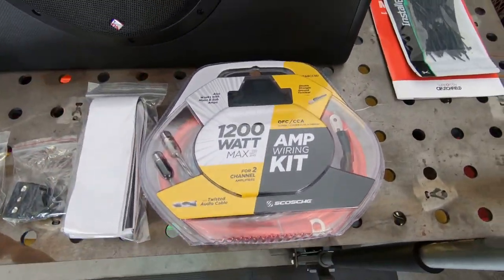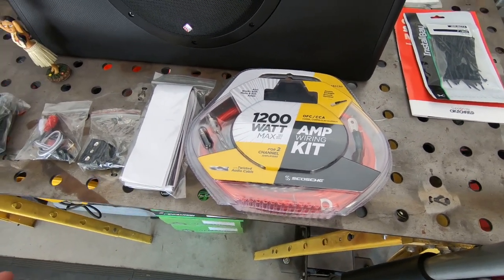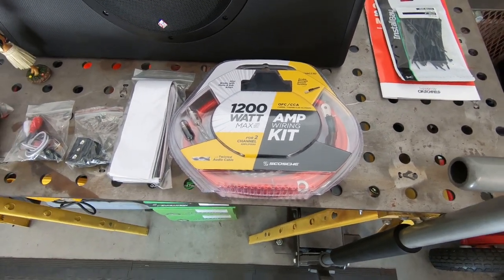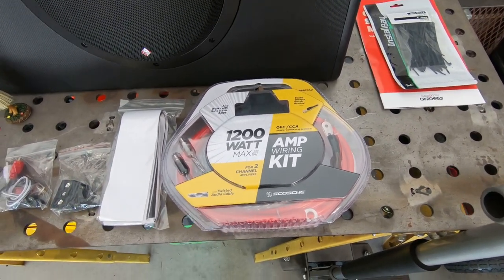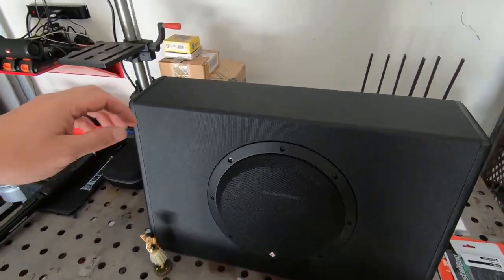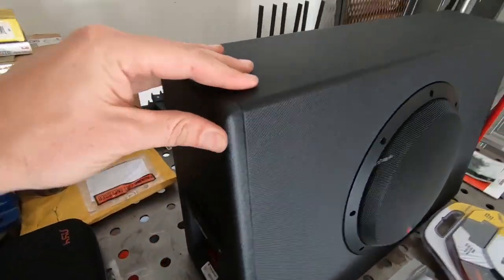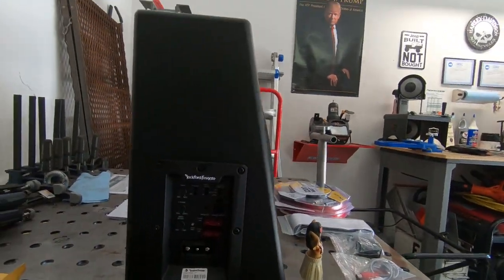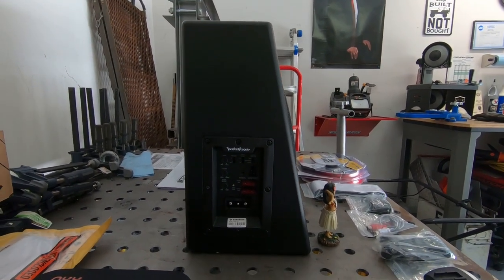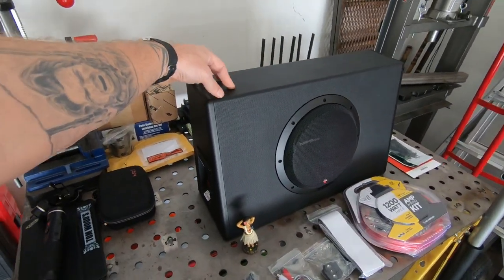I went with the Walmart special amp wiring kit. I used them in the past — I'm not trying to rattle the fillings out of my teeth, I'm not going to an audio competition, so it'll work for what I want to use it for. The box seems nice and sturdy, she's got a vinyl coating on it, a pretty slim profile. Everything's self-contained in one unit so I don't have to worry about running an amp somewhere else.